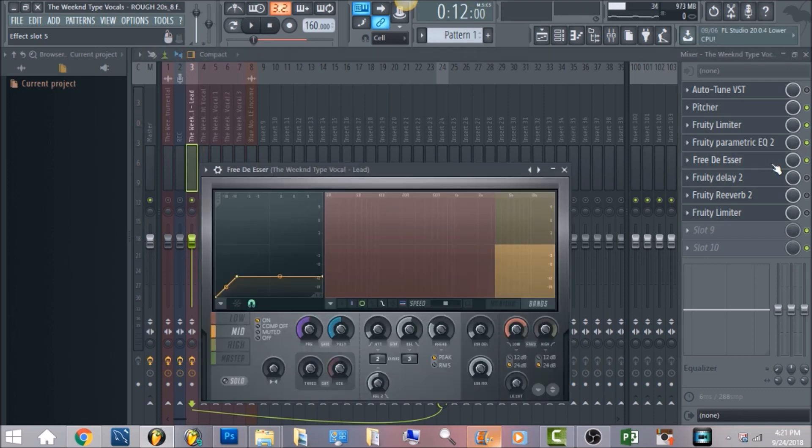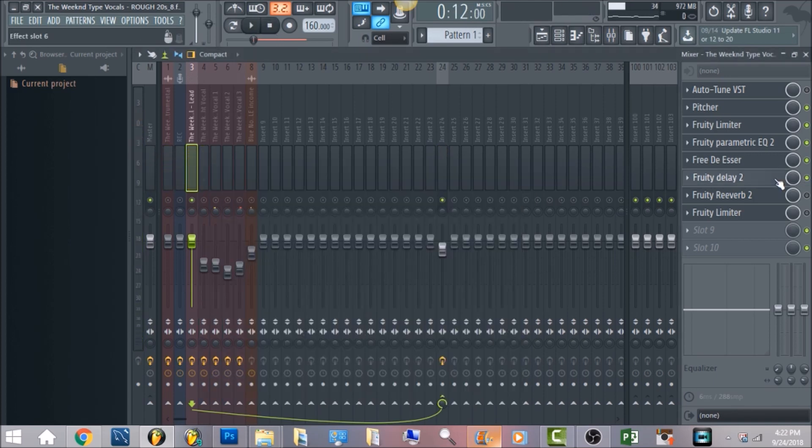The next thing is a de-esser using Maximus. All you want to do is bring the band down to negative 12 — that's gonna take care of the high-end frequency. The reason I started with Fruity Limiter and brought the vocals up to zero decibels is because the de-esser in Maximus works best when your vocals are already at zero decibels. Then bringing it down to negative 12 takes care of the vocals really well. Your vocals have to be at around zero decibels for it to activate properly.